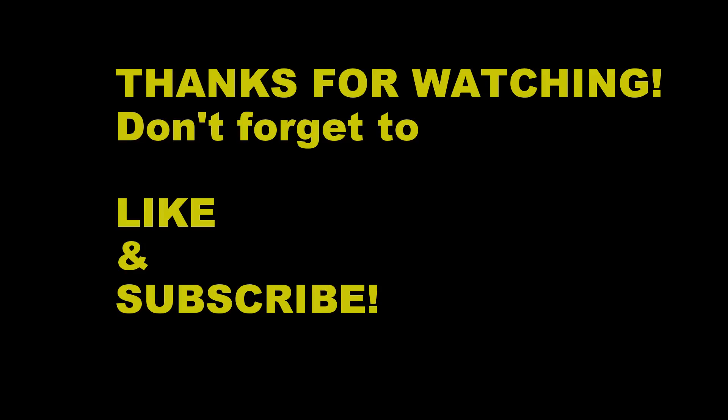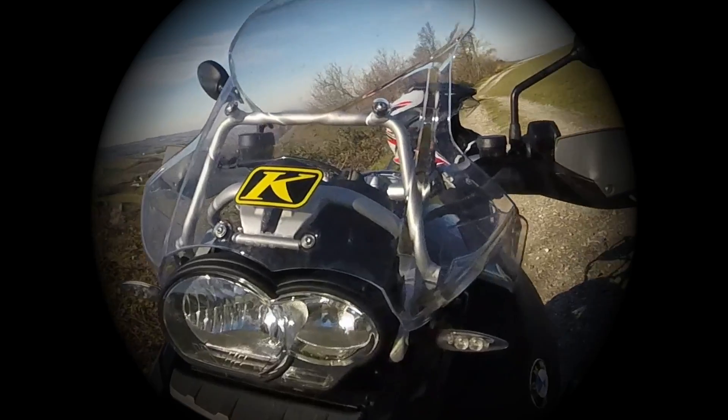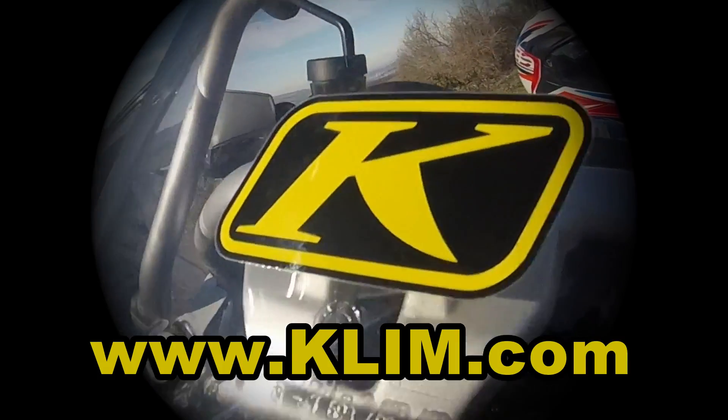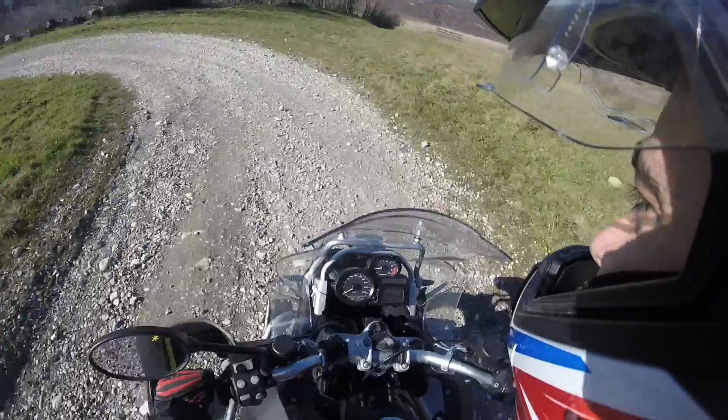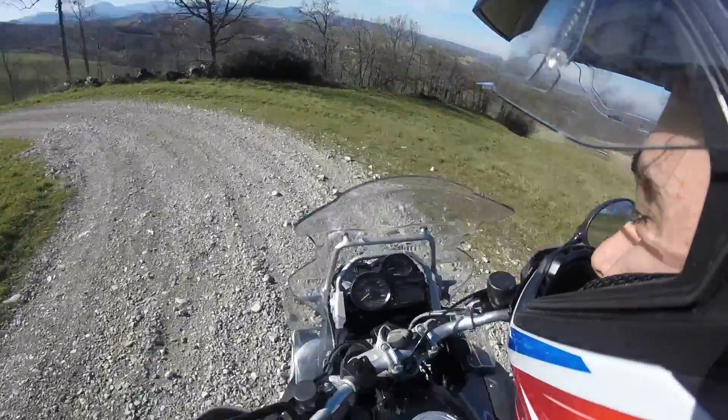Well guys, this was the review of the Climb Latitude jacket. I think I'm gonna go have a bit more fun off-road on the hill behind me. See you next time — have fun, don't forget to like and subscribe, and see ya! This one is way steeper than it looks. Woah!